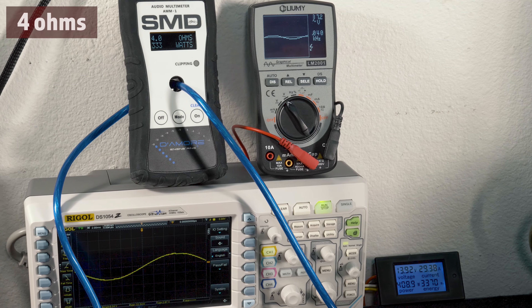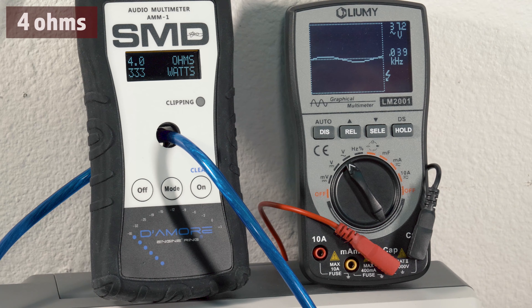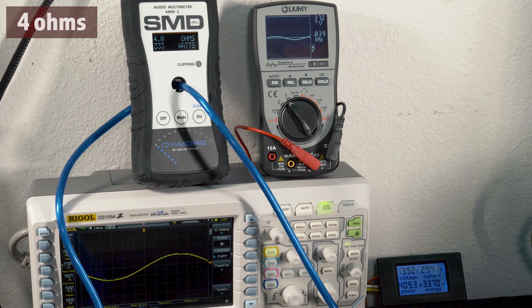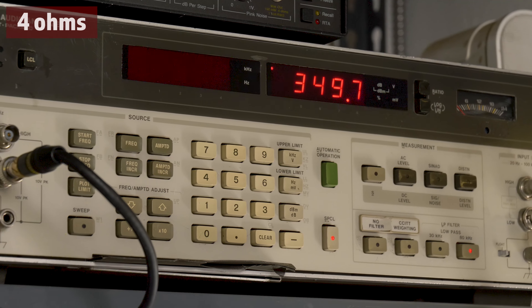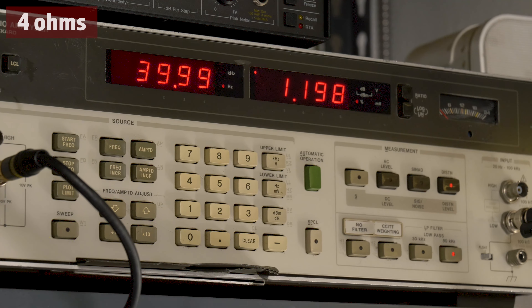We got a clean waveform using our Phonic PAAX as a tone generator at -1 dB. Our AMM-1 picked up 333 watts RMS with a voltage drop to 13.9 volts, 37.2 volts on our Lumi oscilloscope, while drawing 29.41 amps of current, and 349 watts RMS on our HP 8903B audio analyzer with 1.2% distortion.